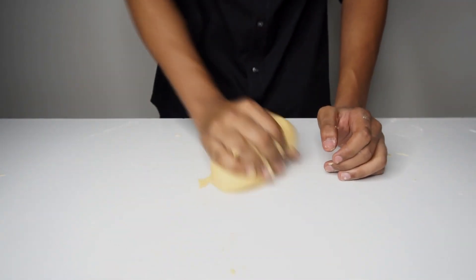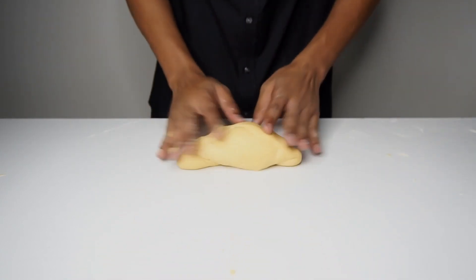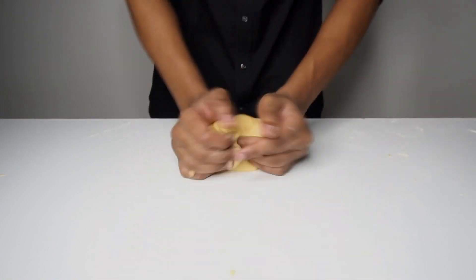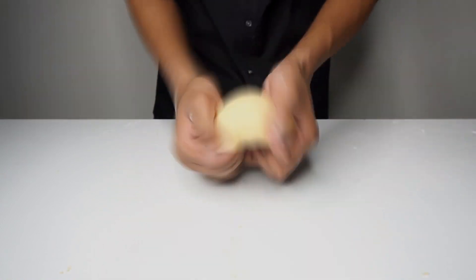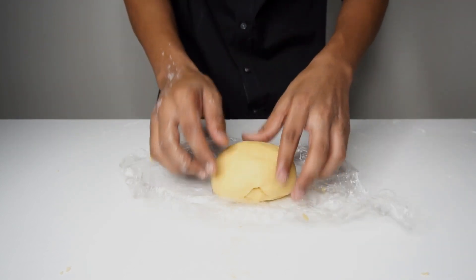We will knead the dough for 10 minutes straight as it will develop gluten, and this will give the pasta its elasticity. Once kneaded, we will fold the dough from all sides towards the center and form a ball, wrap in cling film, then let it rest in the fridge for 20 minutes.